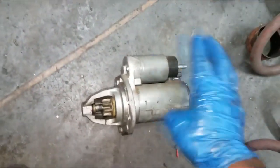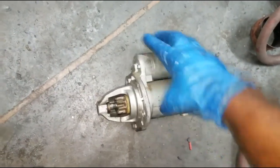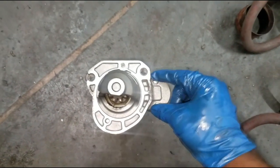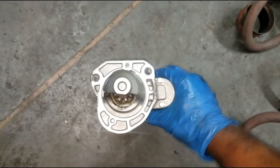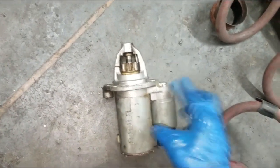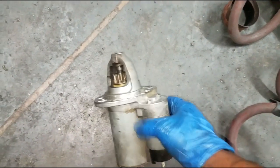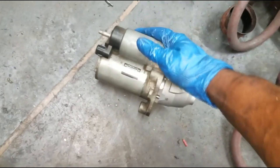The starter comes equipped with a solenoid already built on it. I highly recommend you don't just replace the solenoid even if that's possible — get the complete starter. It's probably the only way they sell it anyway, and you don't want to void your warranty.